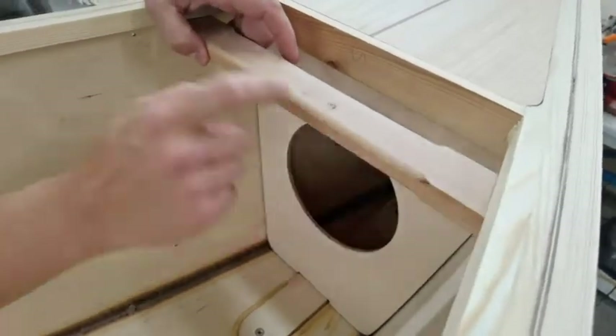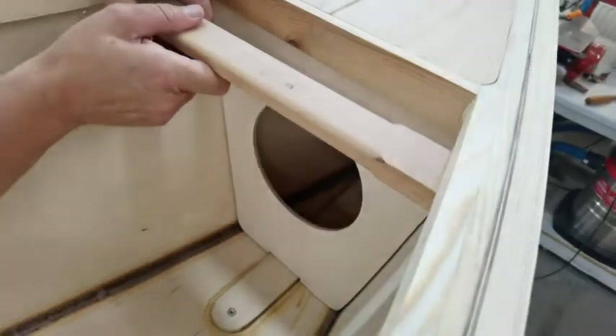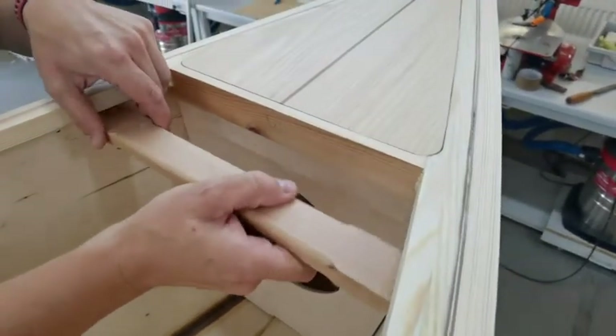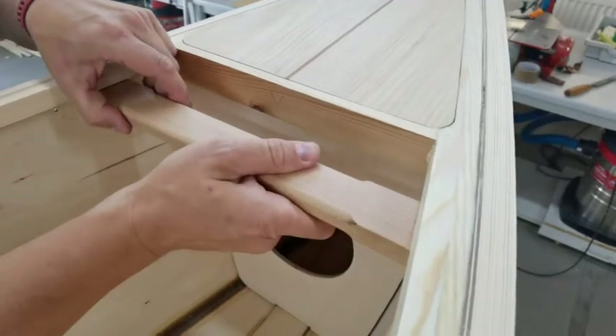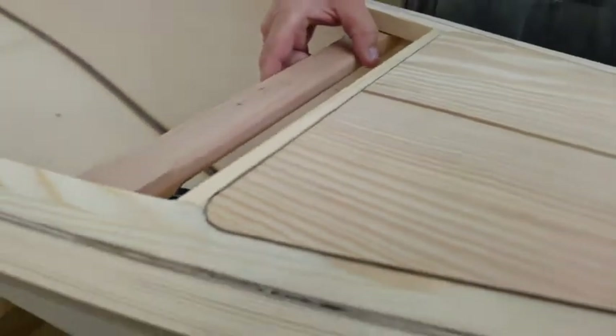I've been eco here — I've used some reclaimed timbers. There are a couple of bits of holes in here. And then that gets screwed in and bonded in. There's a thwart in the centre. And it's exactly the same on the other end. So this is getting perilously close to finished.